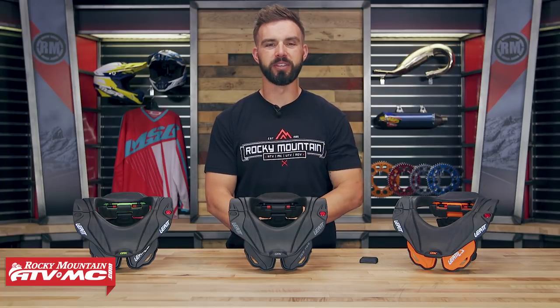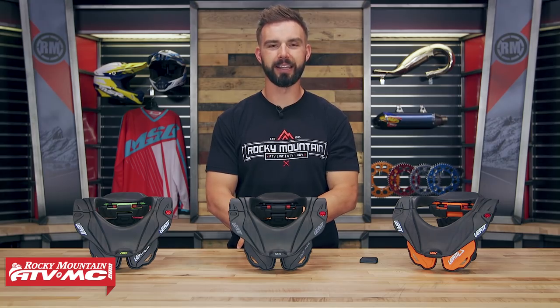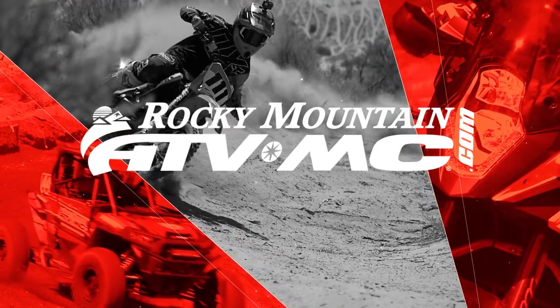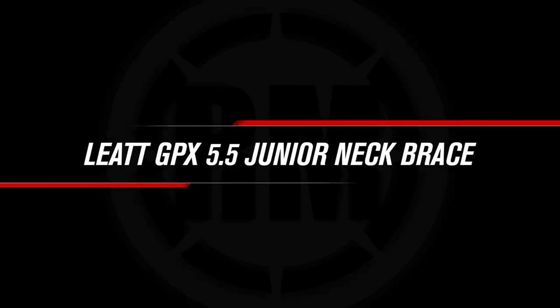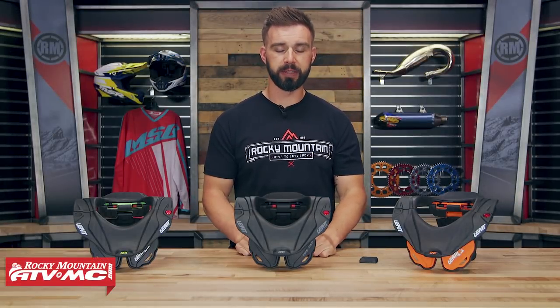Hello everyone, I am Chase at Rocky Mountain ATV MC, giving you a closer look at the GPX 5.5 Junior Neck Brace from Leatt. Today we're taking a closer look at the GPX 5.5 Junior Neck Brace coming from Leatt.